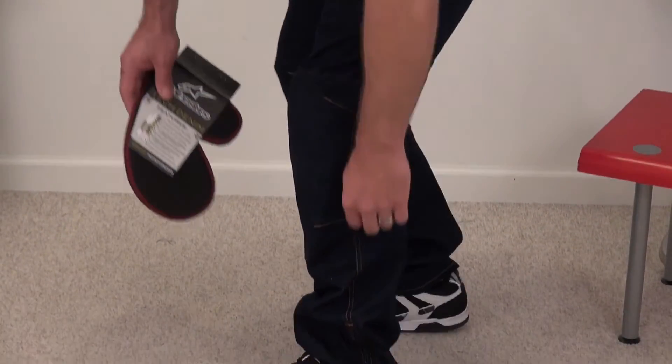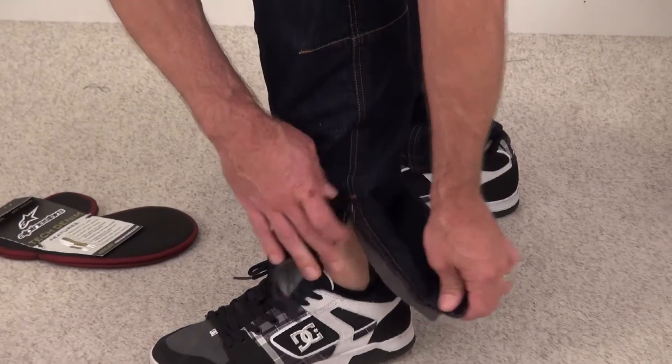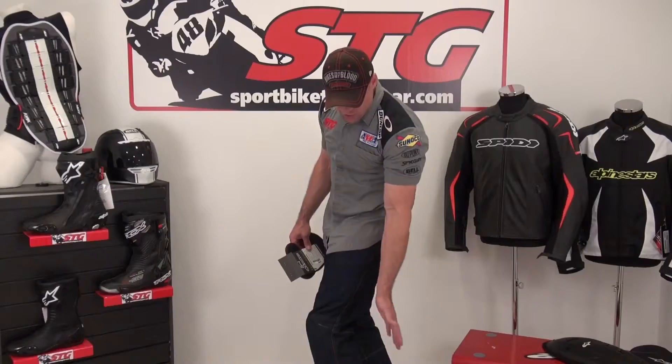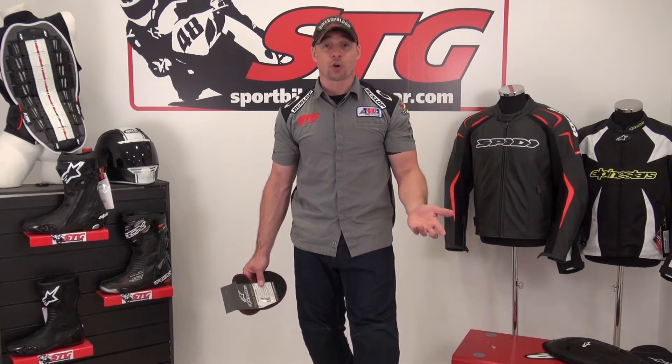The Hellcat is the big dog in their Tech Denim range. At the bottom it zips open, making it easier to get these over a pair of riding boots, and you can zip it closed. It's 12 ounce heavyweight denim — super soft with a great hand to it. When you're wearing these you just feel like you're wearing a nice pair of walking-around jeans.